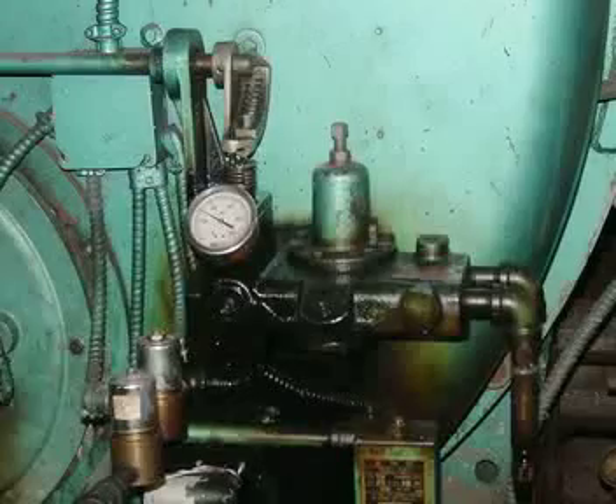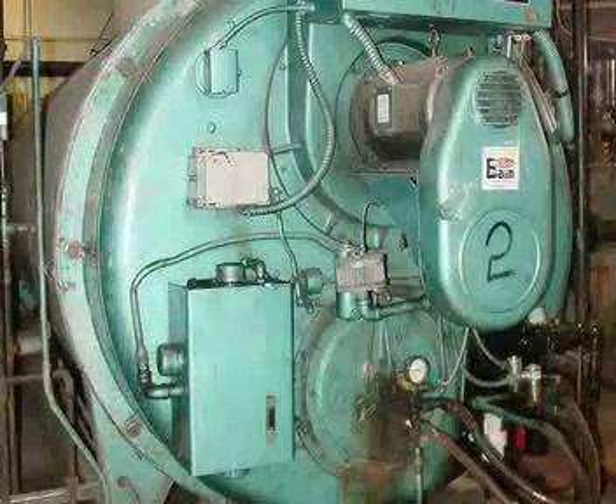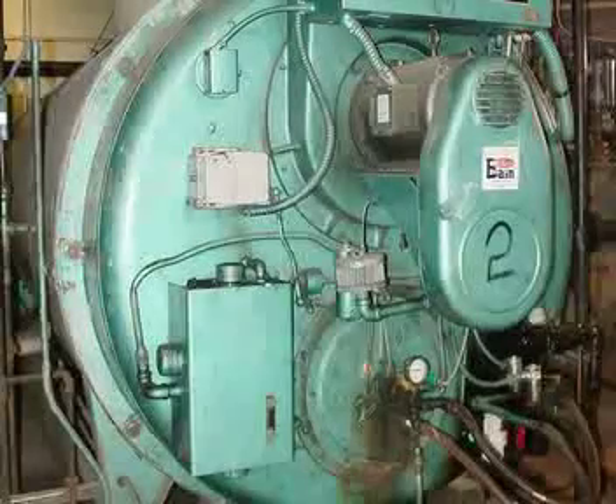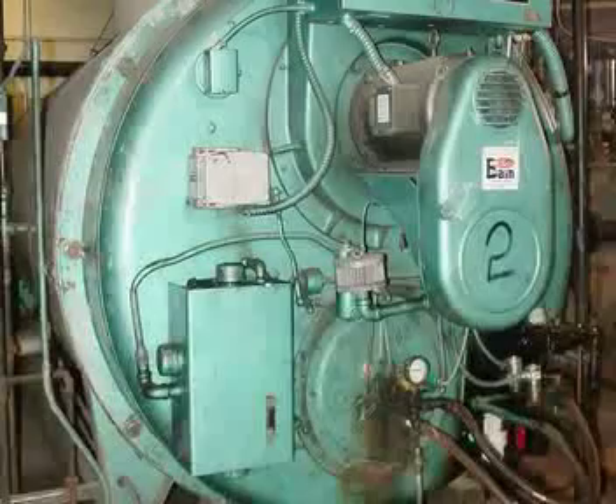Just another shot of the actuator with the jackshaft coming off it, going down to the radial arm and then moving over to the oil.